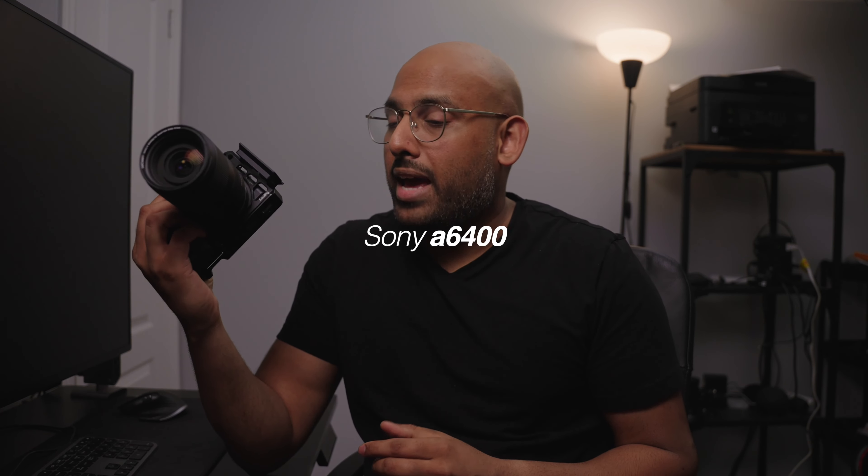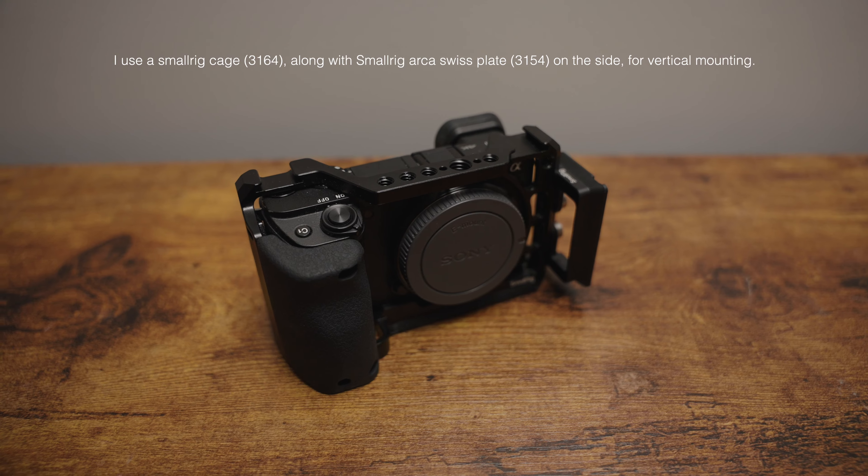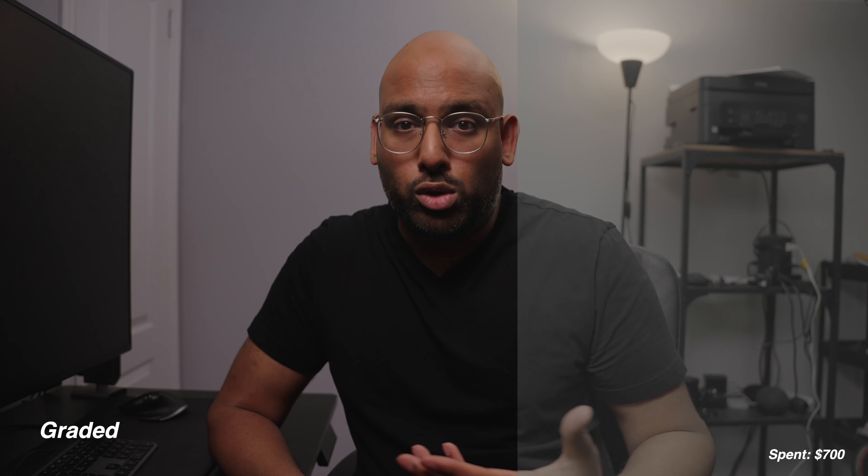Let's start things off with my first gear recommendation, the Sony A6400. You can buy this camera new at $900, but because it's been around since 2019, I highly recommend you buy one used. You can most likely find one on Facebook Marketplace for $700, no problem. A big plus of this camera is the included log picture profiles. Think of it as a slightly opaque gray filter over your image that preserves your exposure and desaturates your colors, so when it comes time for editing, you can add your own color to the image.